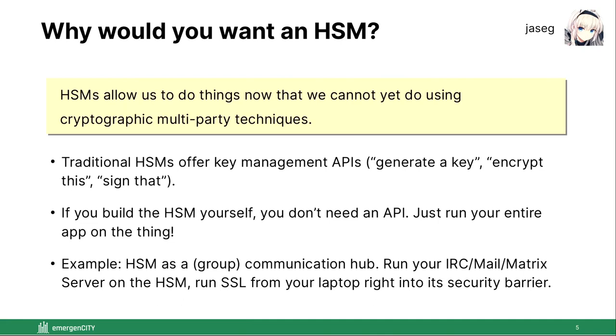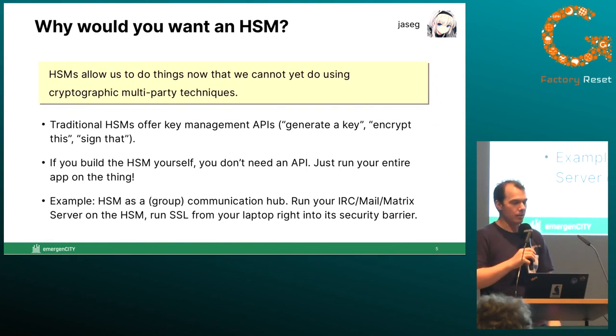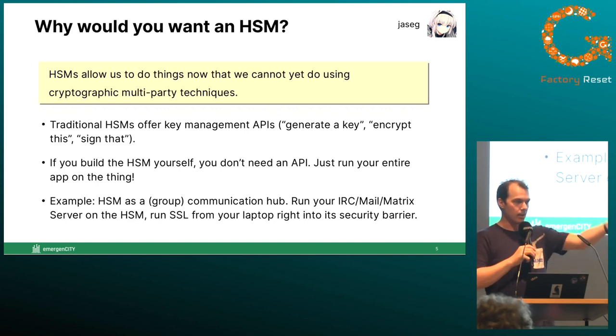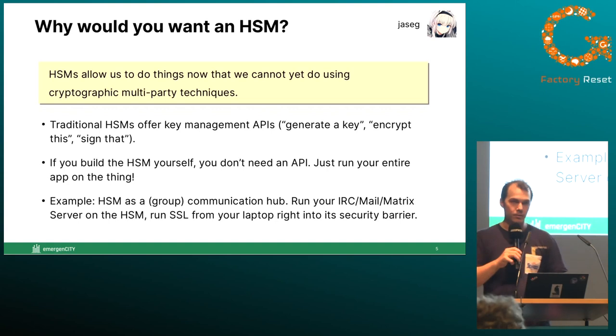Traditional hardware security modules offer key management APIs — they can do sharing of a key between multiple of them, encryption, signing of stuff. The basic idea is you have the thing generate a key, similar to a smart card, that never leaves the device. But my observation is: if you build it yourself, you don't need that API — you can just run your entire application on that thing. The manufacturers don't do that because their hardware is too slow for it, and also they kind of like having proprietary APIs. In the future, I don't see why you wouldn't run your entire XMPP server, mail server, or Matrix instance inside one of these things.